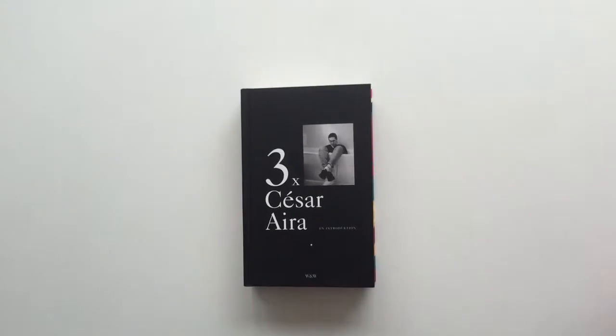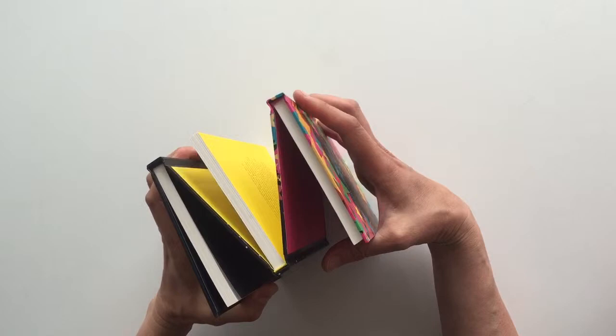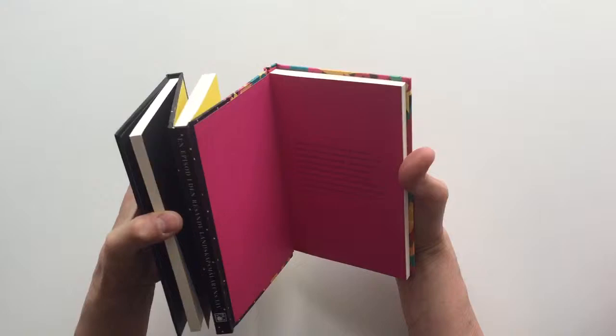This is three books in one. It was the introduction of Zasairaira to the Swedish readers and I wanted to do three books in a very complicated binding. We had to find a lot of bookbinders before we found one that could do this.